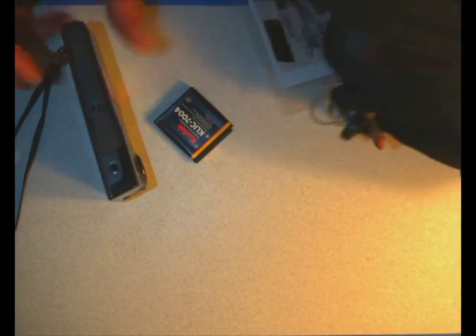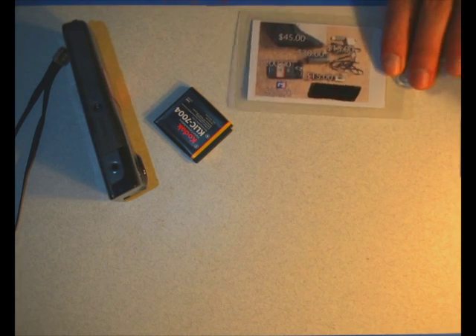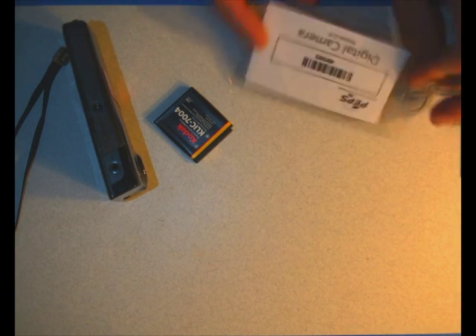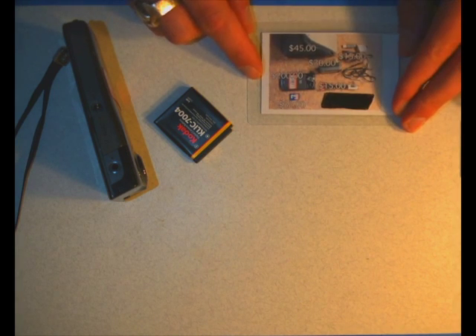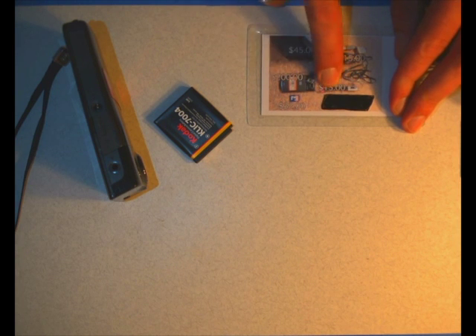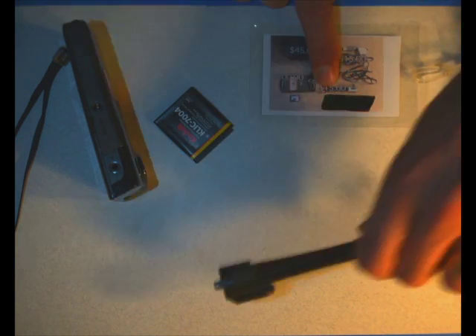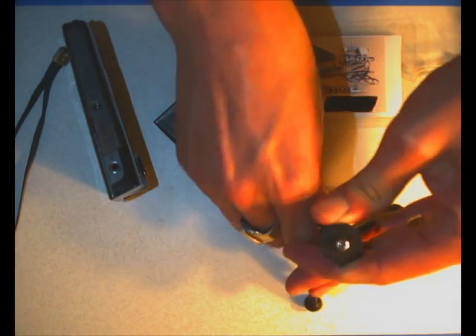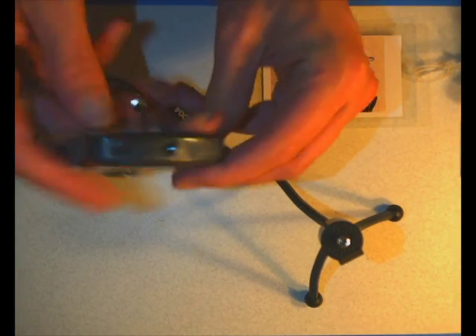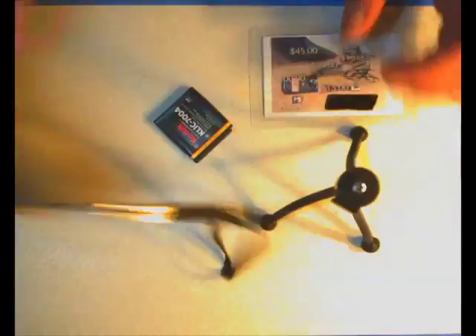It also comes with a case. On the case, you'll see that we actually have a bag tag - this basically says what it is, it's a digital camera. On the back, it'll show that it has a case, the long cable we talked about, the charger, and the camera. A lot of our Kodak ZI-8s come with these cool little mini tripods that you can actually put the camera onto - it has a little tripod mount in the bottom, just screws on like a normal camera and you have yourself a nice little standing camera.